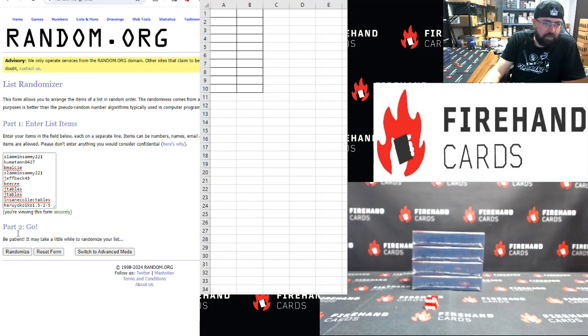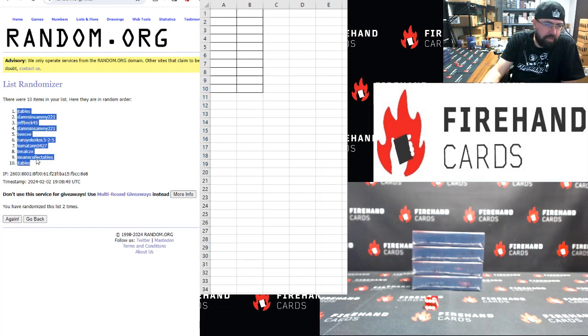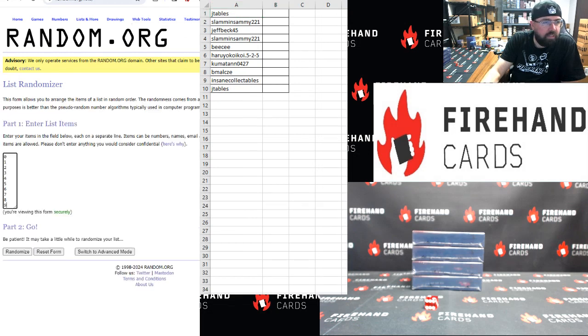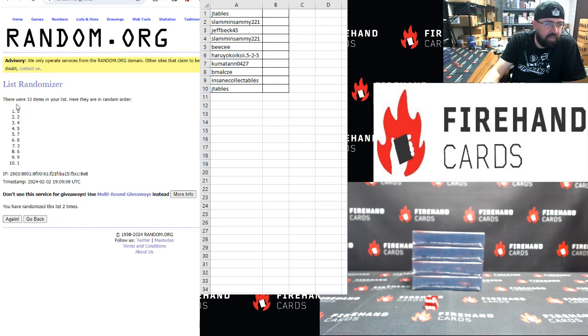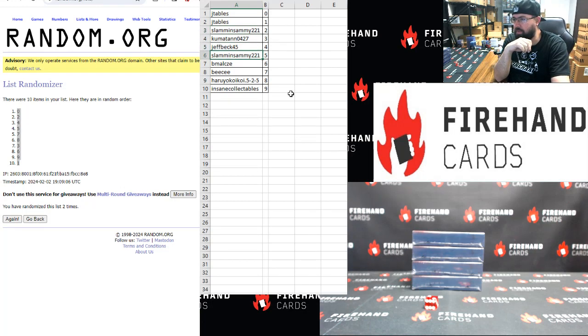Slammin' Sammy up top, Haruya bottom. Once, twice. J-Table's top, J-Table's bottom. 0 through 9 top to bottom, two clicks. Once, twice. 0 top, 1 bottom. J-Table's 0 and 1. Slammin' Sammy: 2. Kumbatan: 3. Jetback: 4. Slammin' Sammy: 5. B-Mal: 6. BC: 7. Haruya: 8. Nsink Collectibles: 9.